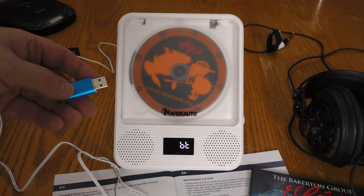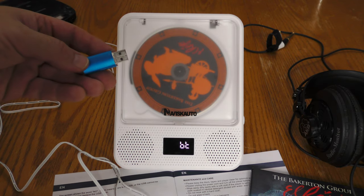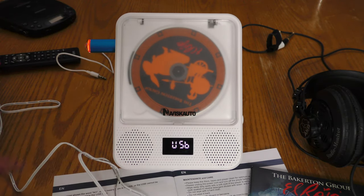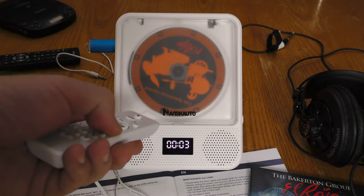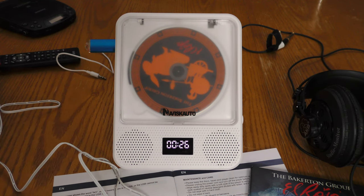The next thing I want to try out is a USB stick. This one has some MP3 songs on it and is formatted FAT32. I change the mode to USB — it just lit up and it's playing track one. I can track ahead just like on a CD, and I can scan ahead just like on a CD.